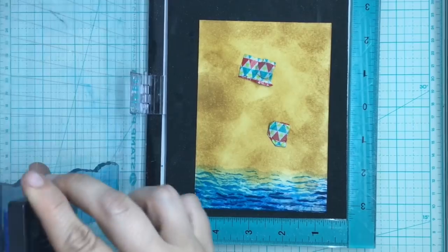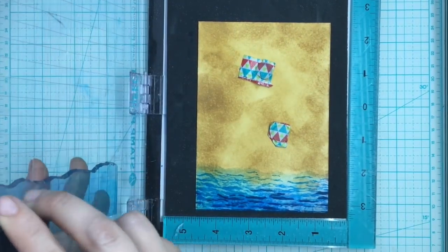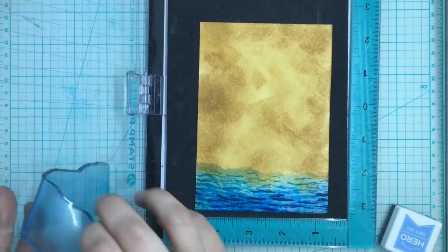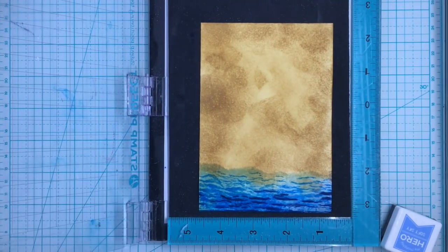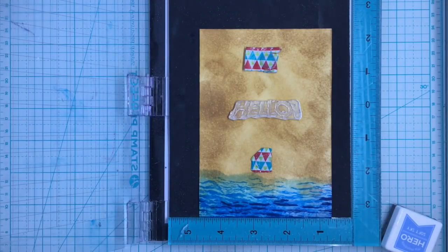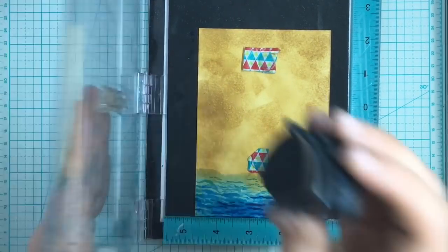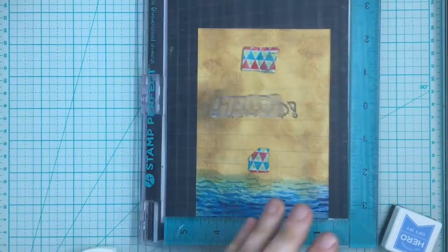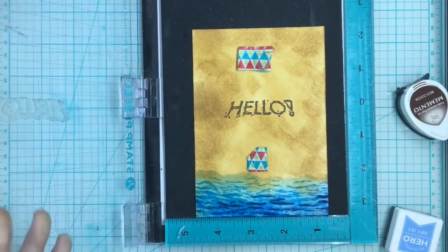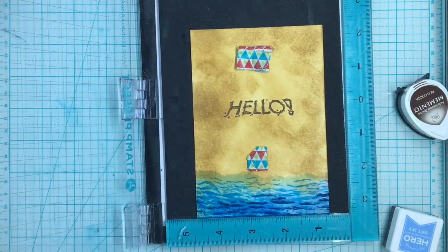I'm just going to do another layer of the Soft Sky just to make sure it's well blended. I think that was all the layers I'm going to do on this. I'm going to take this 'hello' stamp and put it in the center, using my Rich Cocoa for that. I find that the embossing can blend into the Brushed Corduroy too much and is hard to read, so I'm doing it in Rich Cocoa so it really stands out.